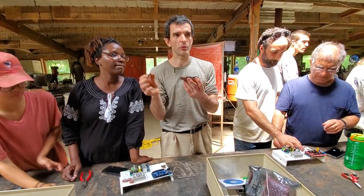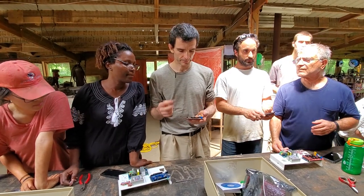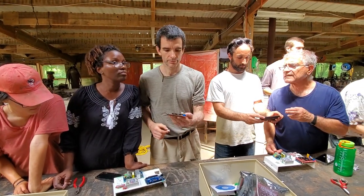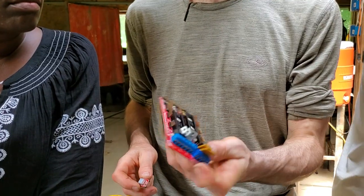Now, there's an orientation — you can do them one way or the other, so you have to pay attention. Next step: you take the board with the yellow on your bottom left.